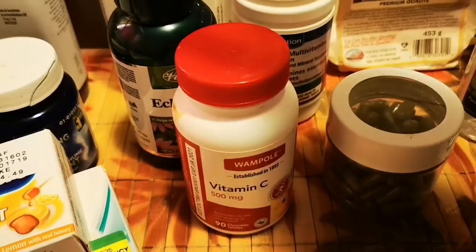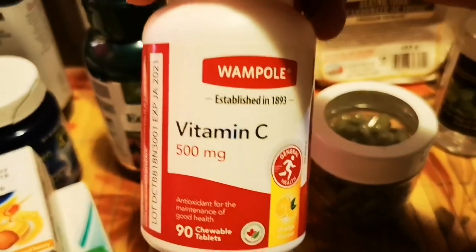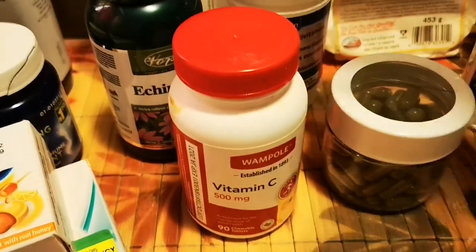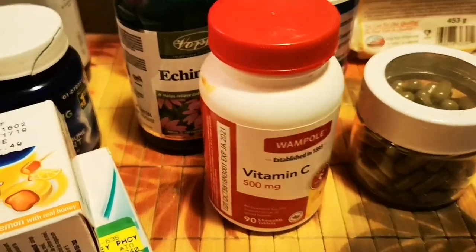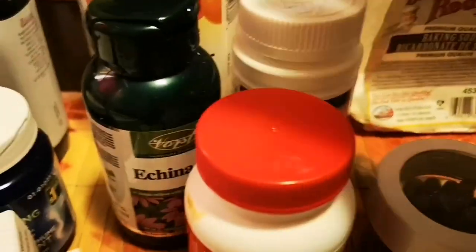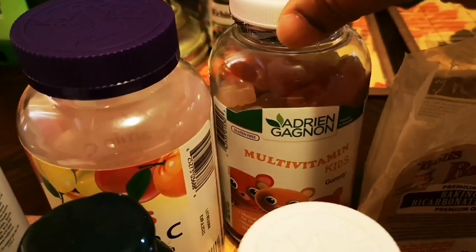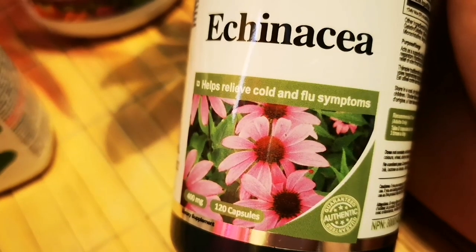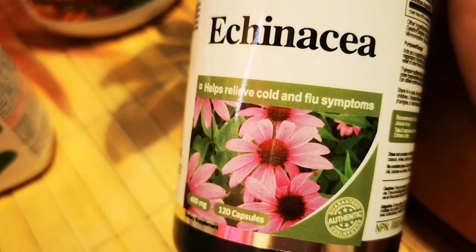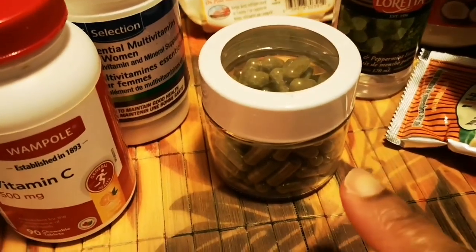Here I have my vitamin C. I take two a day — one in the morning and one in the evening. It has lots of antioxidants, builds your body, and is good for flu and cold. Same with my multivitamins, they work the same. I also have multivitamins for my kids — the gummy bear and chewable tablet versions. And this is my echinacea dietary supplement, good for cold and flu and to boost and build your immune system.